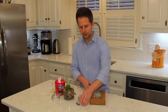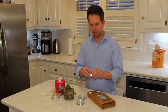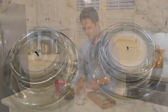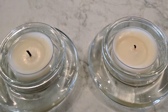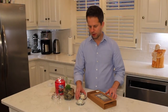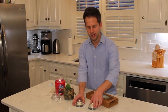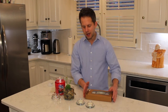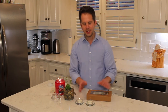Tea lights fit in the lids perfectly. For barbecue I'm always looking for tea light holders. Of course the lid provides a little bit of wind protection, so these might be better for inside or on a table. When lit, they'll look great and reflect the candle a little bit.